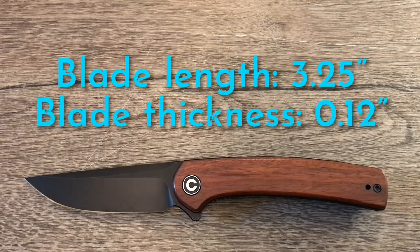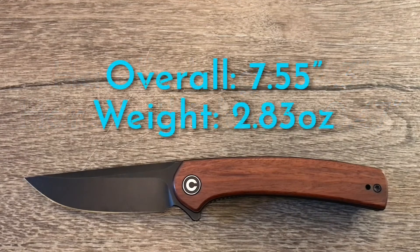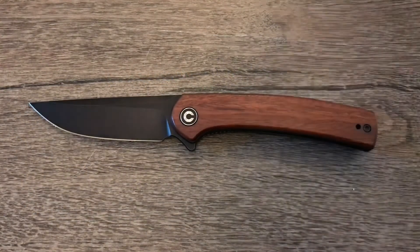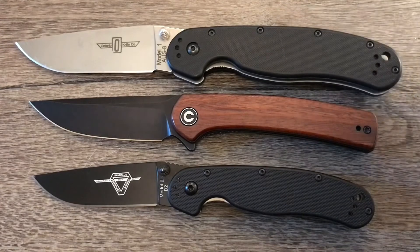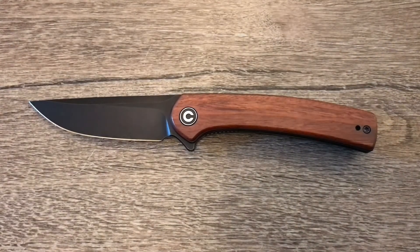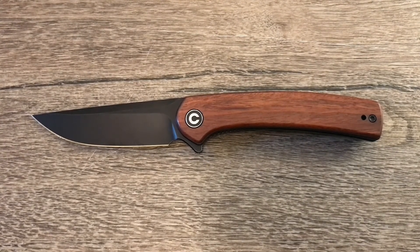Let's head over to the tabletop for some size comparisons and specs. We have the RAT Model 2 and Model 1 — the Mini Asticus falls nicely between both of those, so it's a nice size knife.